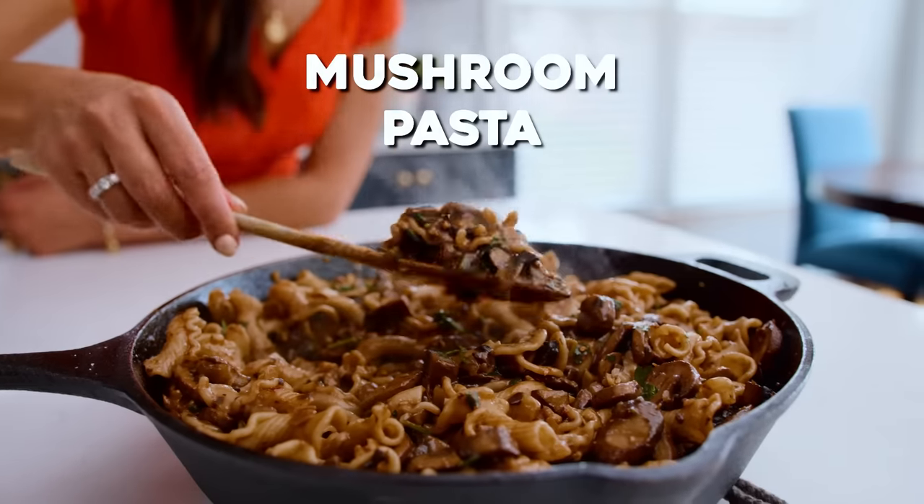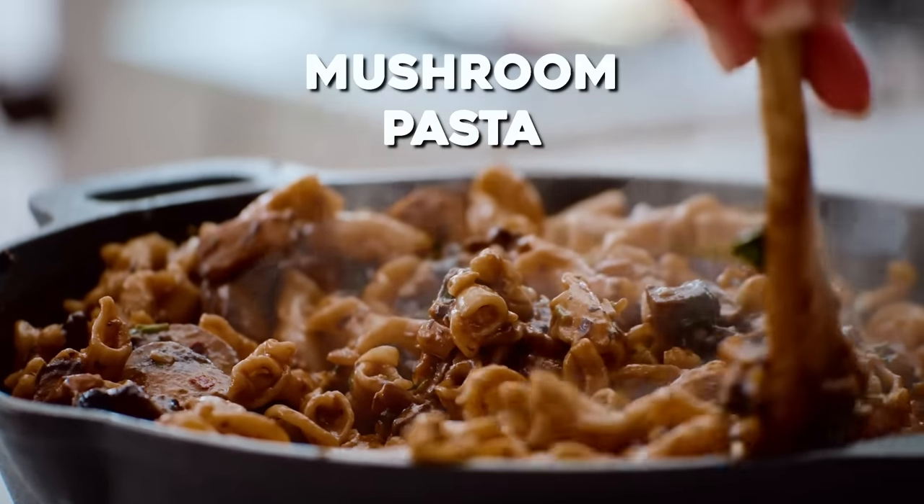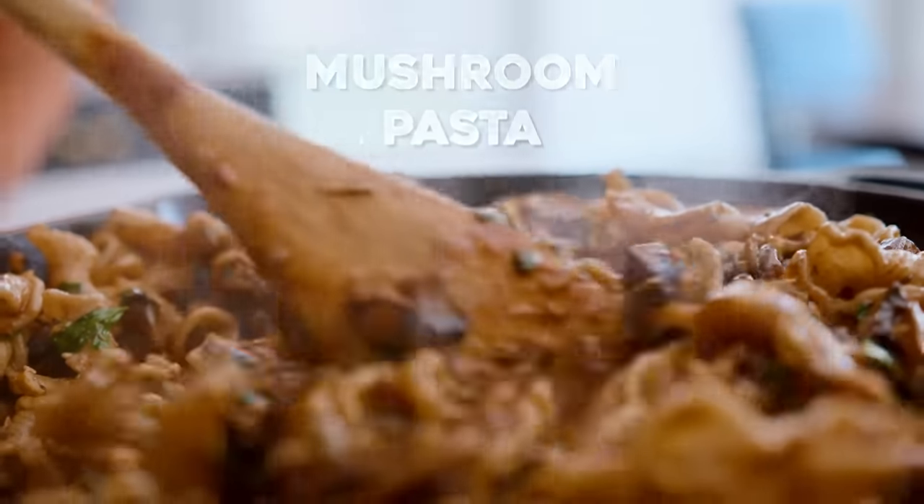Pasta night is a big deal at my house and today we are doing my big mushroom pasta — lots and lots of mushrooms. I use two ingredients for extra umami and a little bit of texture, and I don't use any heavy cream. But you better believe this is all the comfort right here.